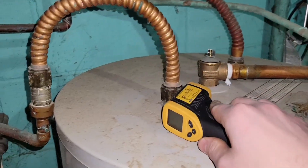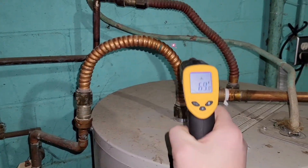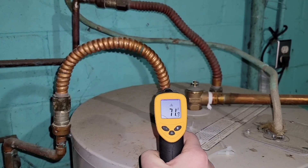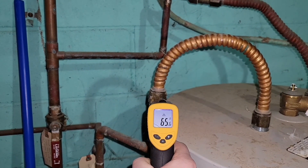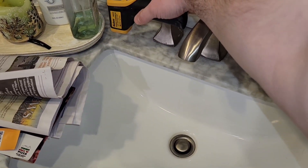Here's the hot water heater — it's not really hot right here. About 72 degrees. Here's the coupling — 65 degrees. And starting now.